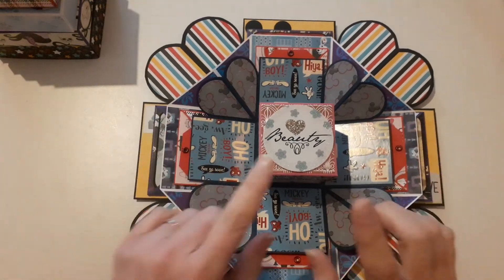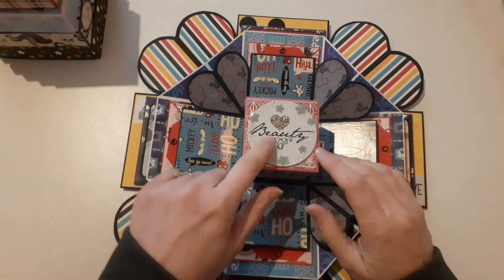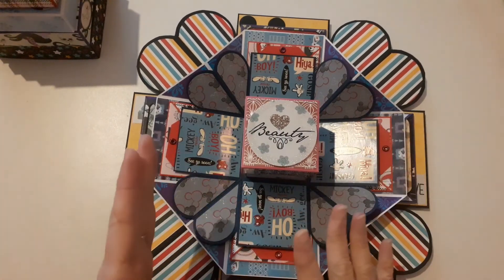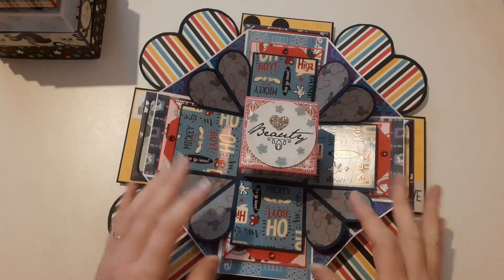Then we go for the sixth layer, which is a princess layer. Now, I've put 'beauty' on here, mainly meaning for the whole of the princesses, but Belle is her favourite princess, so I've tried to go with Belle. So I've put 'beauty' on here, and I've gone for a hot pink cardstock to completely change it up.